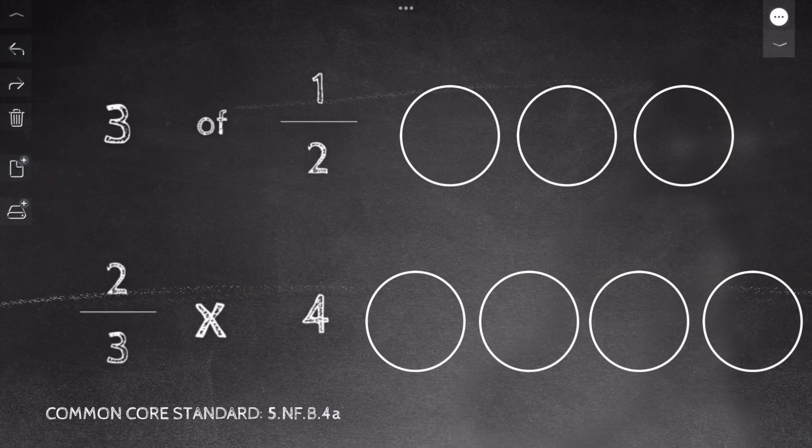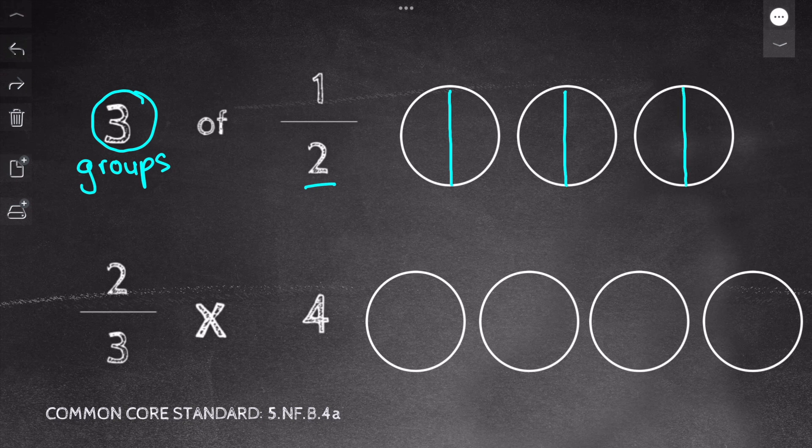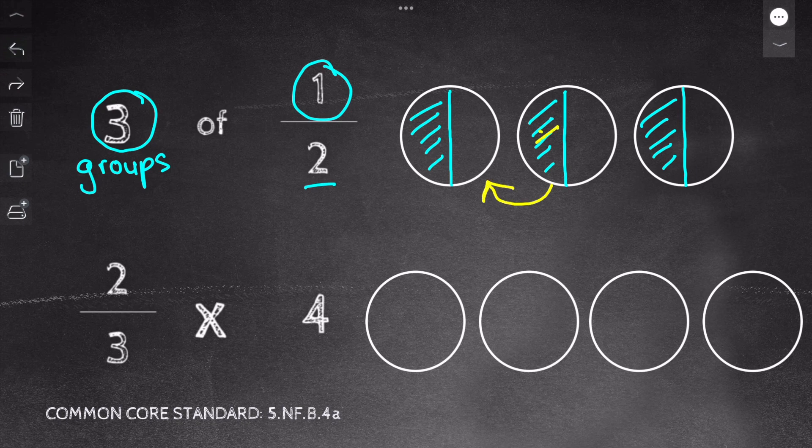Let's look at our first problem: three of one half. I like to think of this as three groups of one half. So I draw out three circles. Second, I cut those circles into halves based on the denominator. Now I shade in the amount of each circle based on my numerator. And fourth, I move the pieces to make wholes — I take this piece, move it here, and cross that out. I now have one whole and one half, so my answer is one and one half.